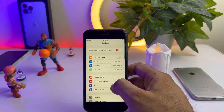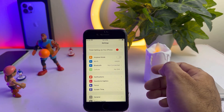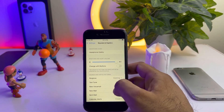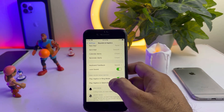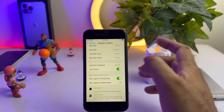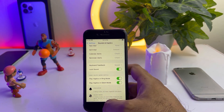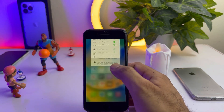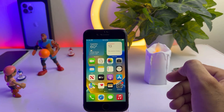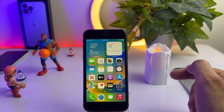In the Settings app, you can see Sounds and Haptics option — tap on that. Scroll down and you will see 'Play Haptics in Silent Mode.' Make sure it's turned on. If it's turned off, just turn it on and that will easily fix the vibration not working on iPhone when it is on silent mode.